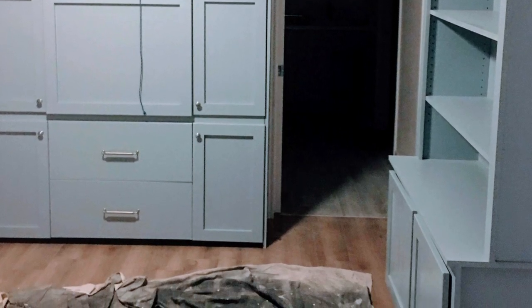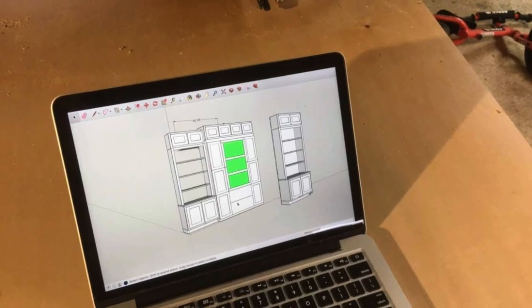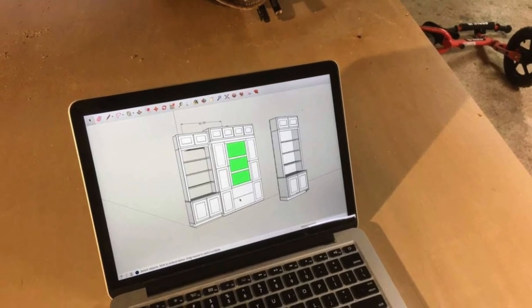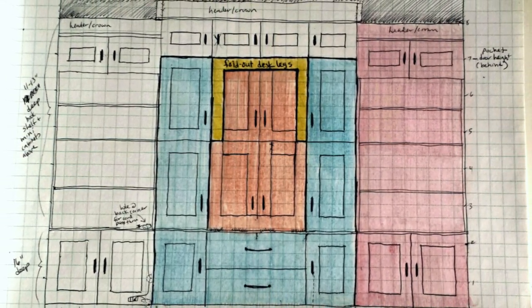With most of our Murphy bed builds, we can design them in our shop, build them in our shop, and just come install them. We do it all in SketchUp, which is a 3D modeling software. But for this situation, we decided to go to the house that was being built and measure out the room, just because of the unique nature of the project that you'll see in a minute.